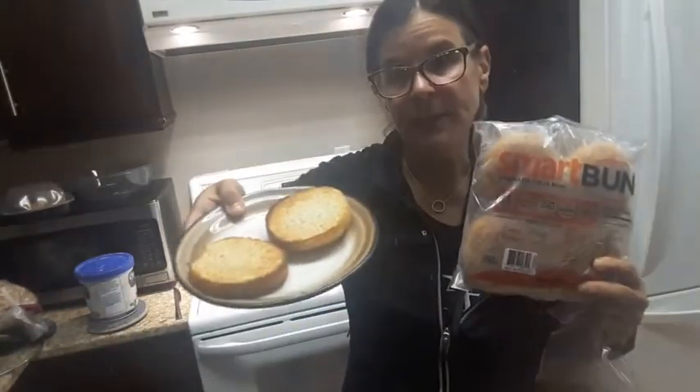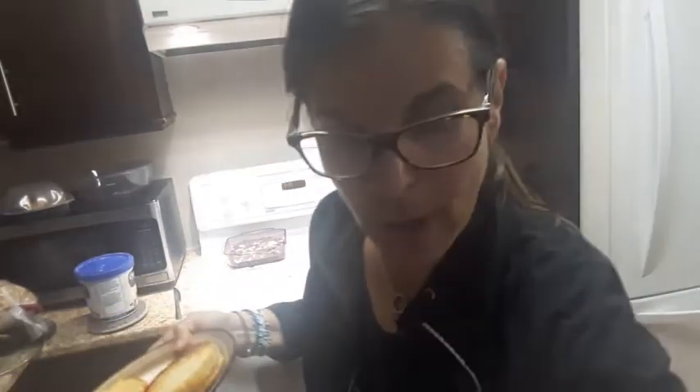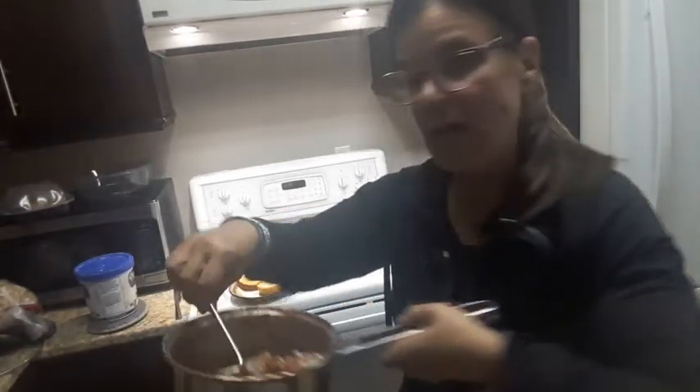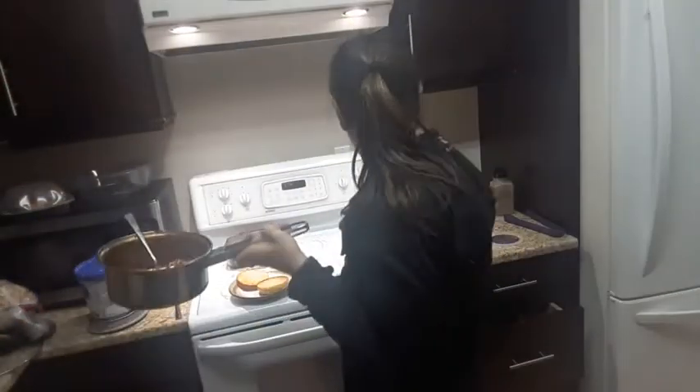So I toasted the smart buns, and right now I just heated up some sauce — look at that — and the meatballs. It's kind of like a sloppy Joe idea. And I also love my Zerto cheese. For two tablespoons, it's only one smart point.